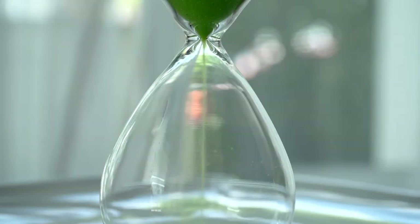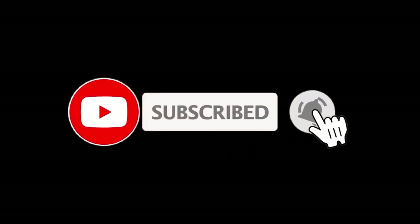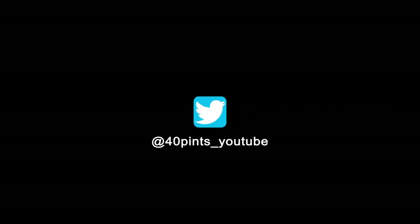Maturing or aging your brew is a very crucial step in improving your flavours — try to aim for between one to three months if you can, but it's going to be hard to resist. Thanks again for watching; don't forget to subscribe and hit that notification bell for future videos. Also don't forget to follow me on Twitter — stay safe.